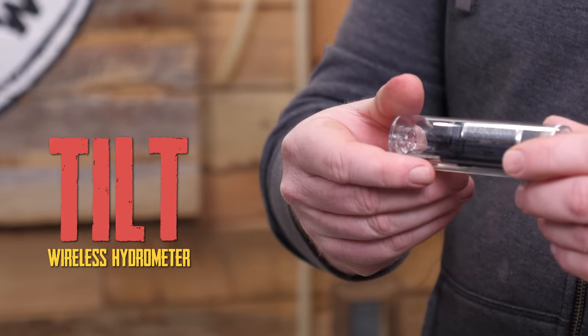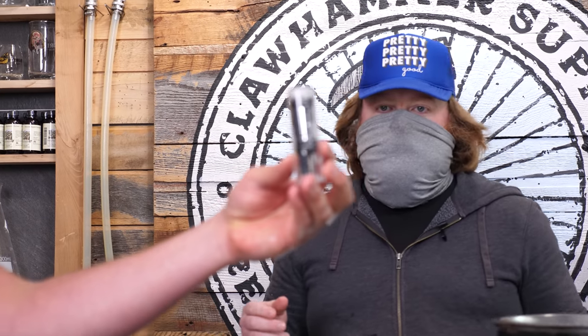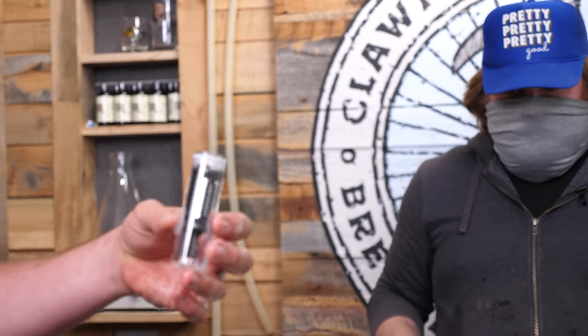I think the yeast in a Saison is what usually defines the style. So we just bought this fermentation data logger — figured we'd check it out. It's gonna hopefully data log the ferment. We're bugging the bugs, man. We're low-jacking this beer.